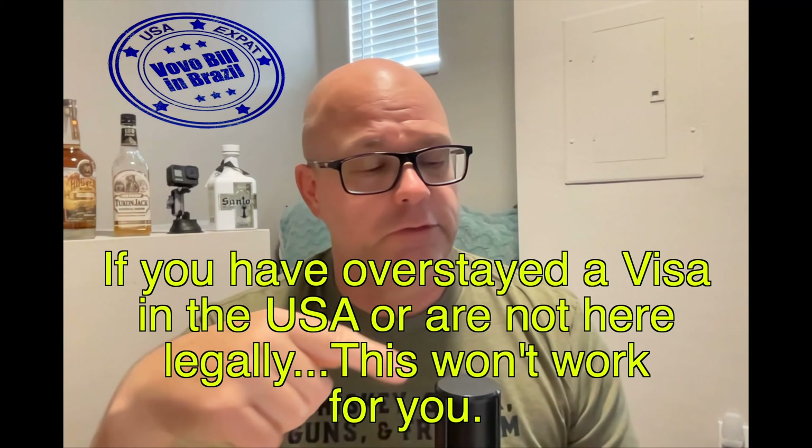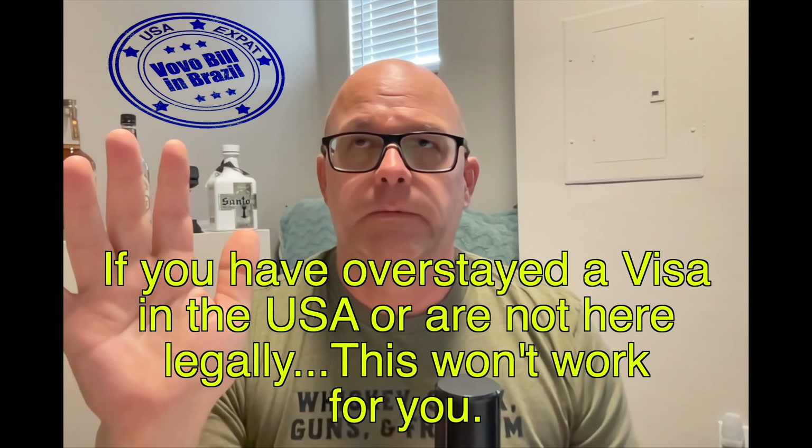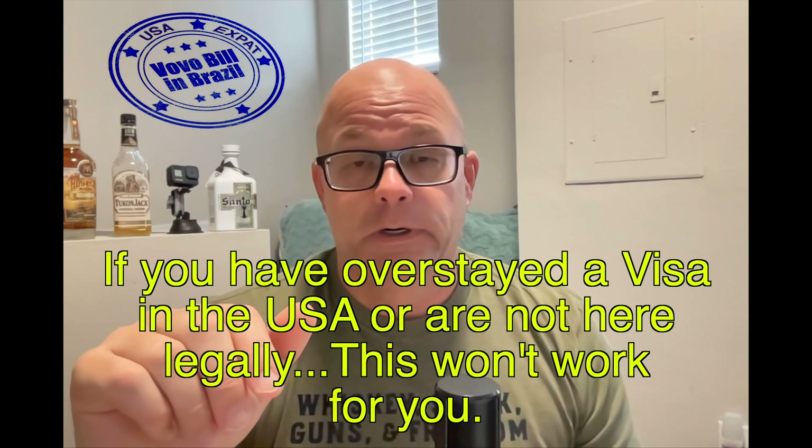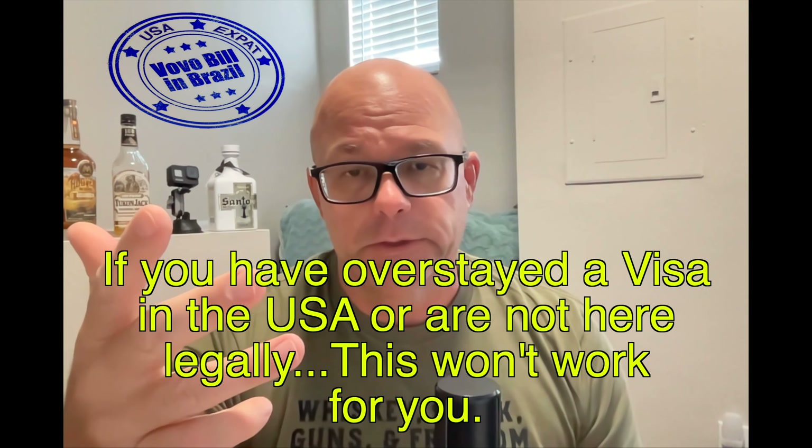If you're an illegal alien — an undocumented person — living in the United States, you're not going to be able to do this. So if you're from Greece and you're here in America in an undocumented status, you're not going to be able to go through this process.